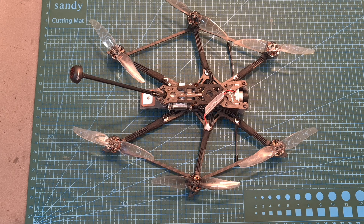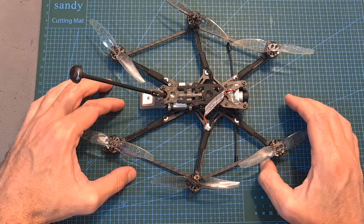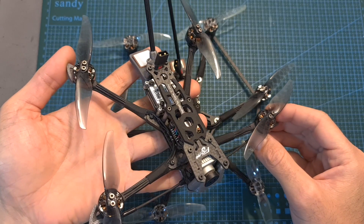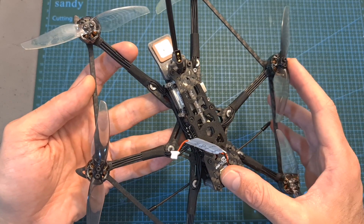Hello guys and welcome back to my channel. Today I'm going to check the Flywoo Explorer Hex, which is also known as the Hexplorer — the hexacopter version of the Explorer LR, which is officially released right now at the moment of posting this video.